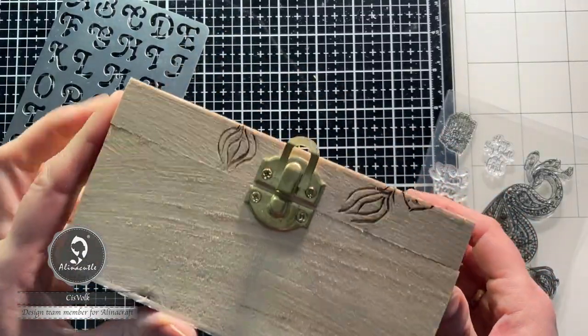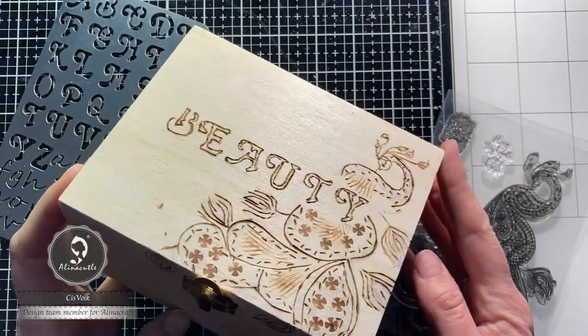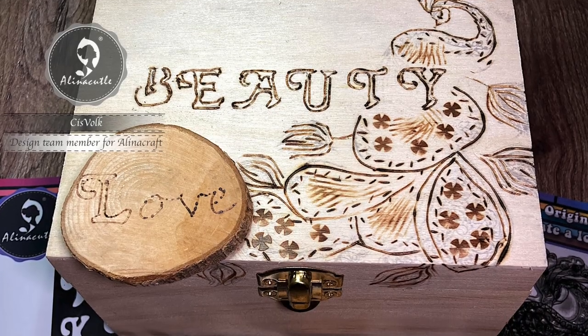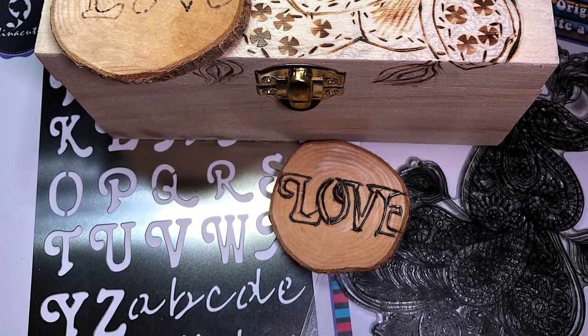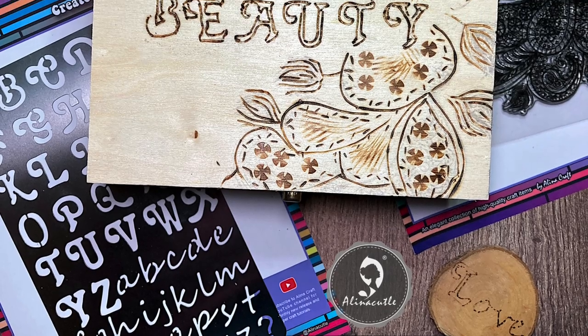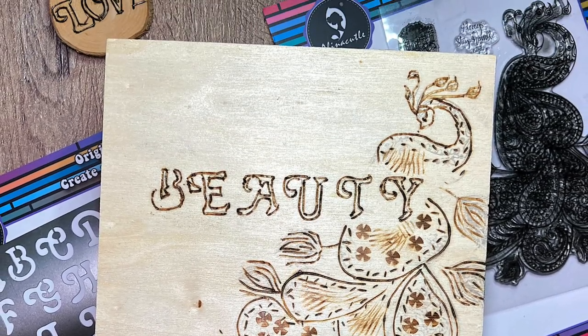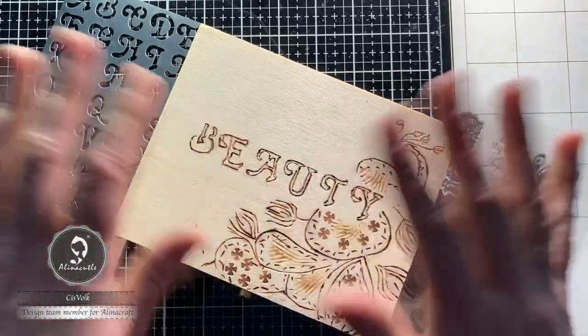All the products I used are included in the description below the video. When you click on any link, you will be redirected to Alina's webshop on AliExpress. I will then get a small commission on your purchases, while it costs you nothing extra. Enjoy your crafting, and I will see you next time! Bye bye!